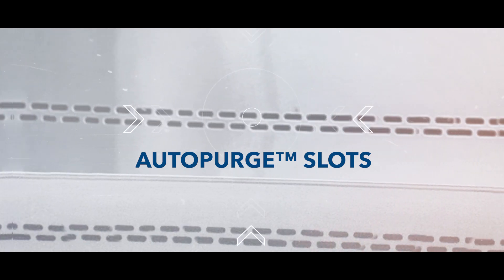The auto purge slots eliminate air turbulence and possible dead air corners in the work zone, giving more stability in the airflow.